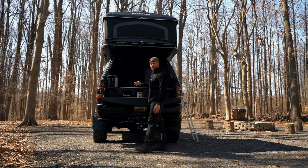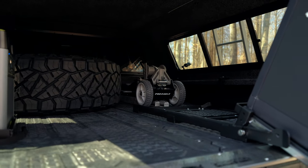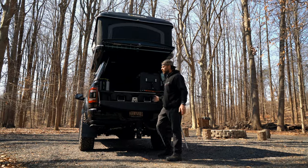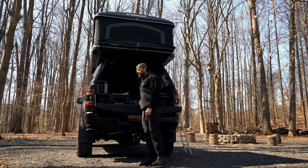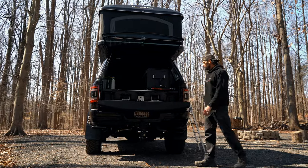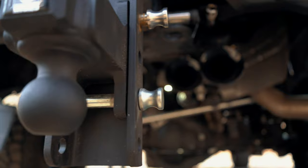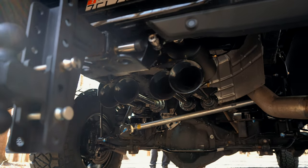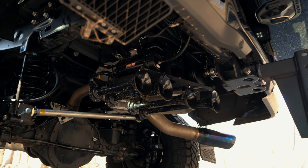We mounted a Pro Eagle jack — it's hard to see behind the Dometic, but it's hard-mounted in the back in case he ever gets a flat tire out in the woods and needs to change the tire. His spare full-size wheel and tire is also mounted in the back so he won't be stranded. There's also a train horn kit underneath with an air tank, giving him full air access when he's out. If he needs to deflate or reinflate his tires on a beach or anywhere like that, he's covered.